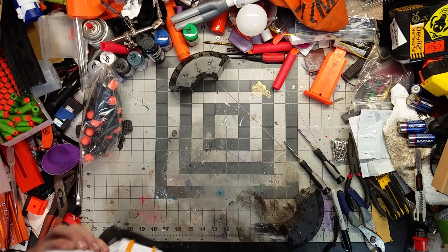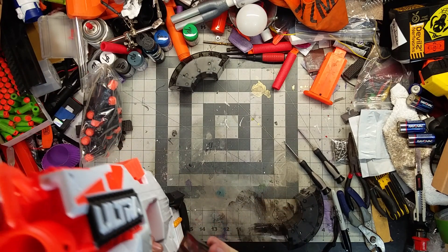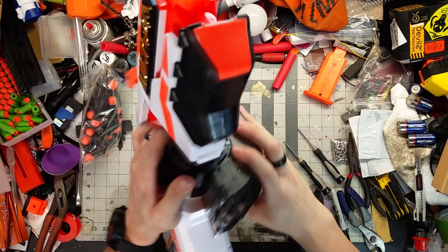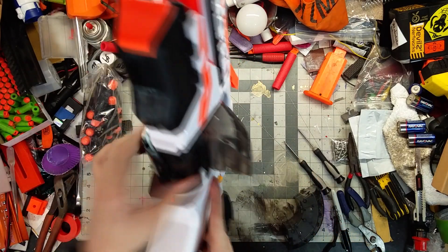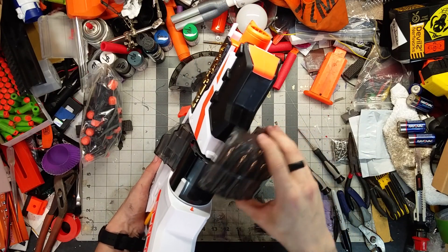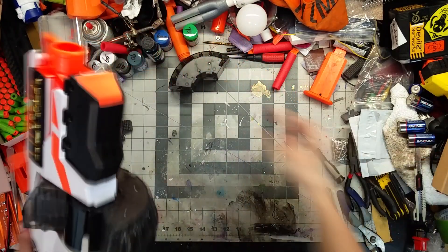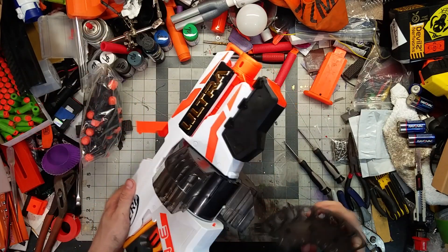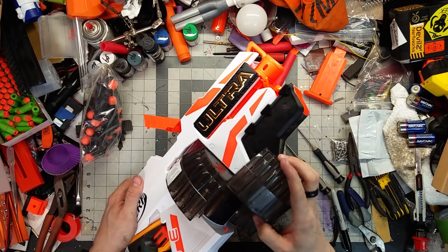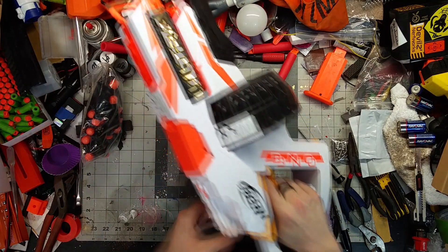There are two slots for the first part, then you take the other bit and slot it into place. I'm hoping I can get this apart again for returning it to the Walmart where I got it. I'm not sure of the actual street date for this blaster but one of my local Walmarts had it already.